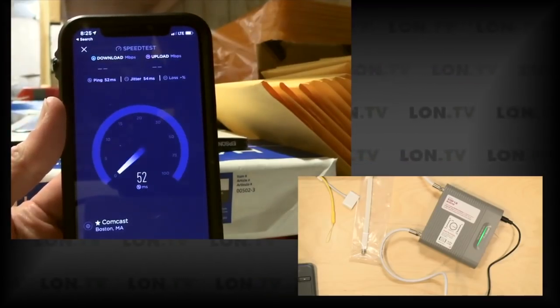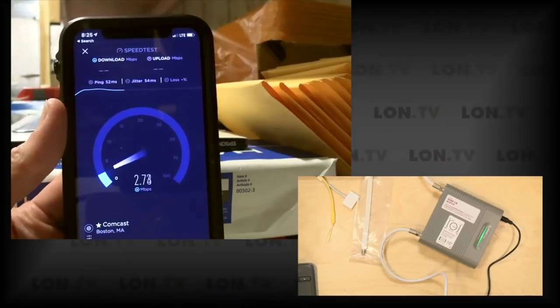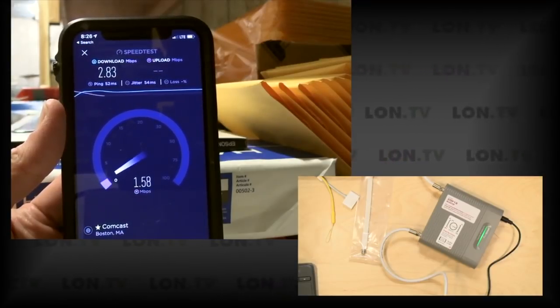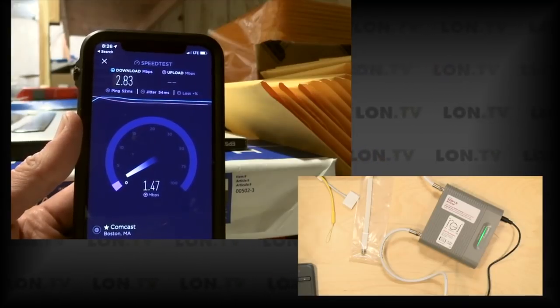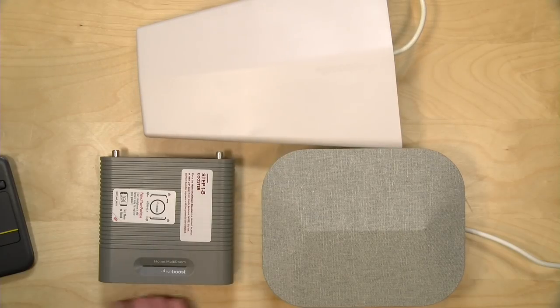I also did some data testing. The cell tower nearest my home is a 4G LTE tower, but it's not very fast — even sitting right under it, you're lucky to get five or six megabits per second in both directions. I was getting about what I normally get outside my house off that cell tower: about two or three megabits per second. I don't think this is doing any better or worse than what I'd normally get, although if we mounted the antenna higher and aimed it better, we might see a little better performance. If you're fortunate enough to have a faster tower near you, you could gain a lot of benefit from having a stronger signal, which might result in better bandwidth.